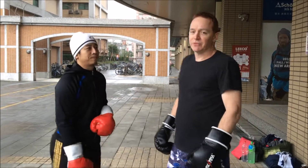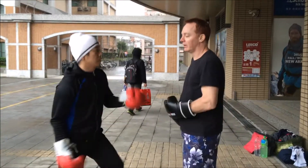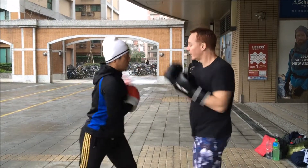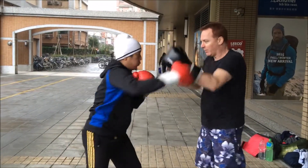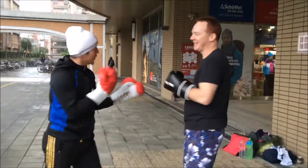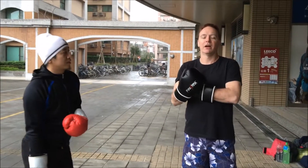So here's a demonstration of what I'm talking about. Harry's going to throw me a few shots here. One, two, three, four. Other way. One, two, three, four. Other way.